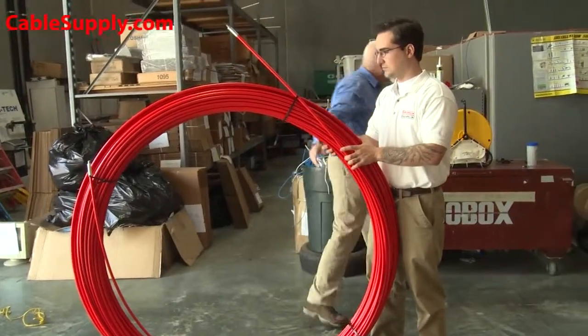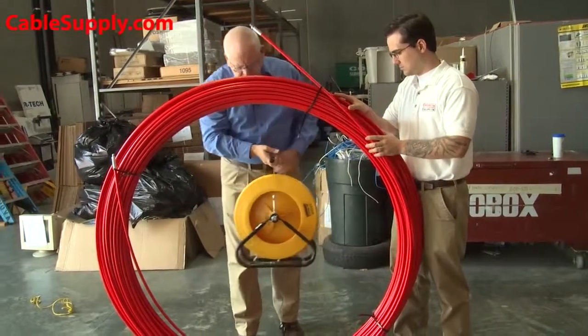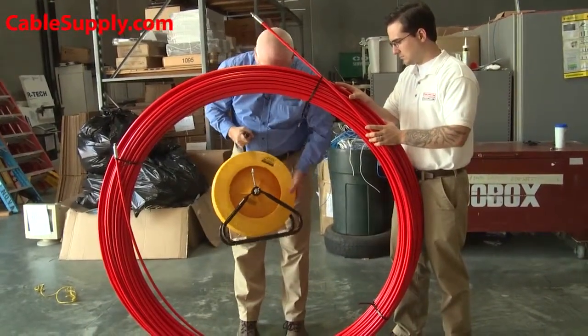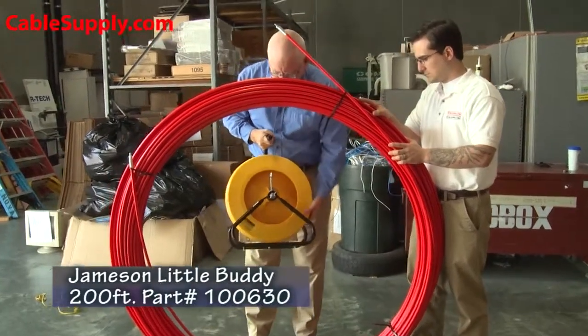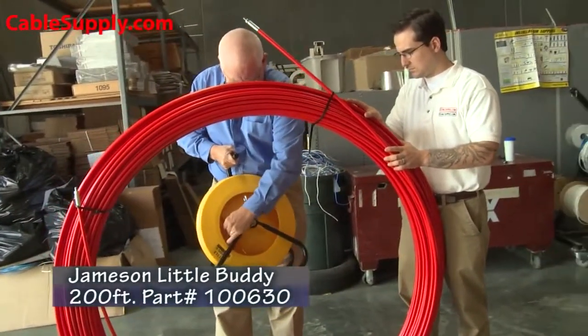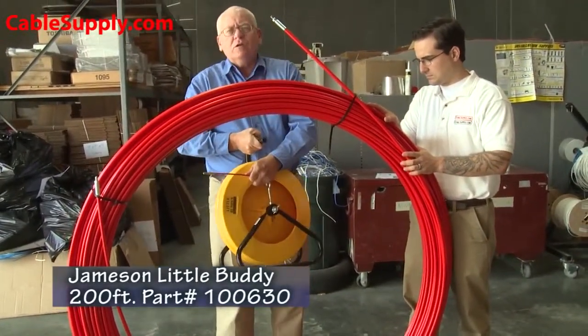Before I get to the sizes of this fish tape, I wanted to show you the difference between the fish tapes. This is the everyday-use fish tape if you're doing cabling inside a building — we already have a video on this. It's called the Little Buddy.